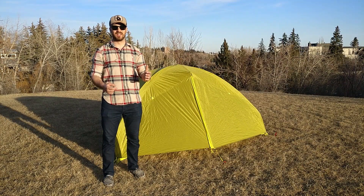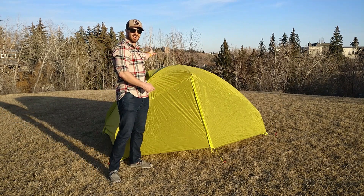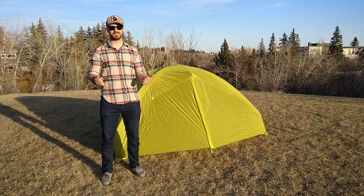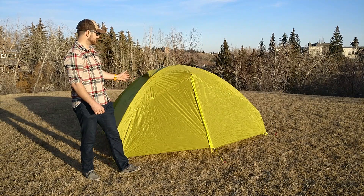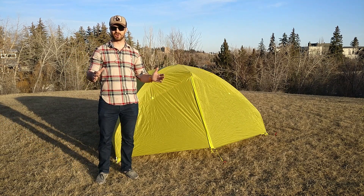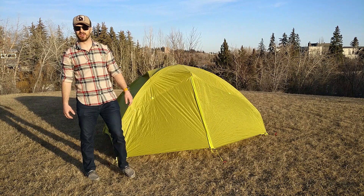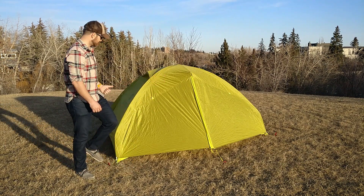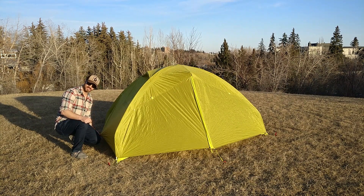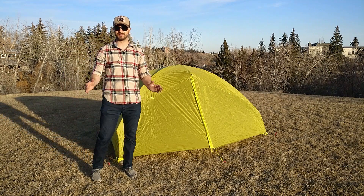There are some pros and cons with this tent. The vestibules are not the same size — the one on the opposite side is twice the size of the smaller one. I don't know why Marmot did that; they should have just made the vestibules the same size. The silicone polyester fly is actually a pretty big deal. Silpoly doesn't stretch like silicone nylon, so when it's raining and the fly is wet, you won't get the sagging you sometimes see with a silnylon fly.